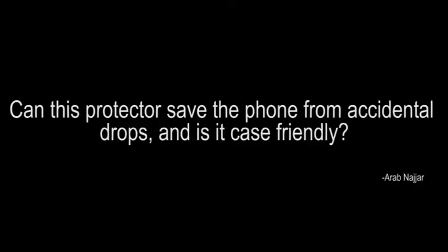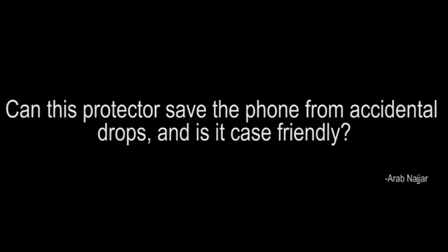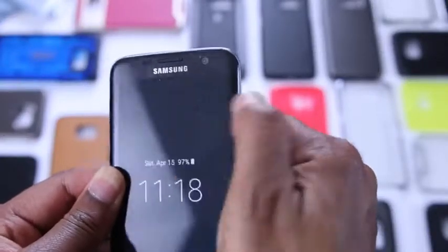The next question comes from Arab Najjar: can this protector save the phone from accidental drops or falls, and is it case friendly? The answer is yes and yes. This protector is pretty durable with the nano technology. I'm not going to suggest you go out and hammer your phone or slam it into walls, but you definitely have impact protection here. In terms of case friendly, there are 20 cases here and 17 of them work.